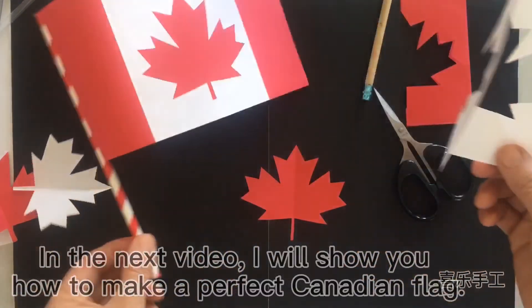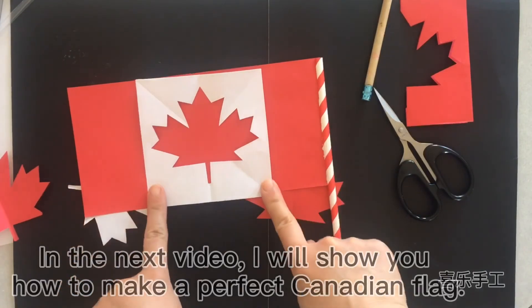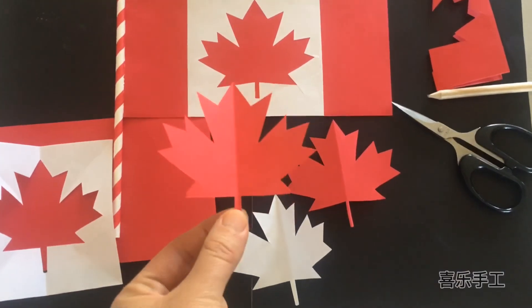In the next video, I will show you how to make a perfect Canadian flag using the maple leaf.